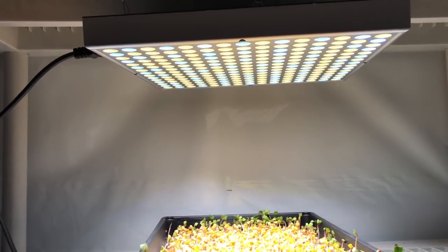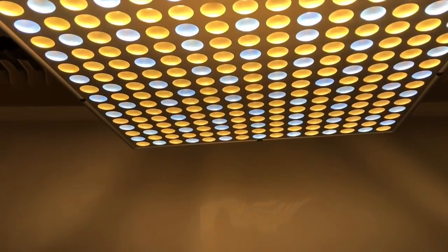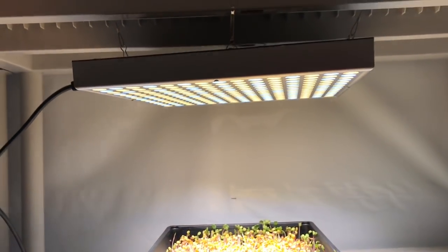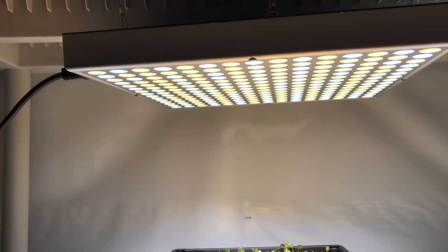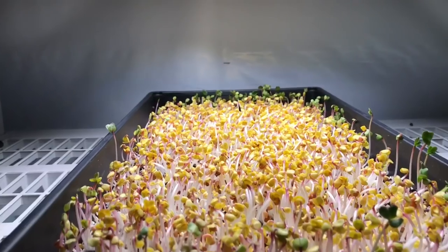This grow light is LEDs — he's got multiple color spectrums in there and a pattern he likes that he thinks works really well. This light only draws 36 watts, which is awesome — that's really low power.